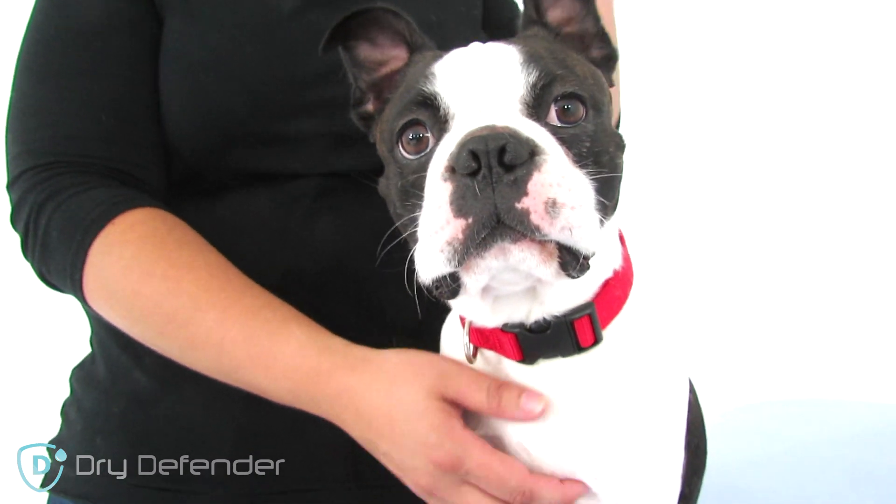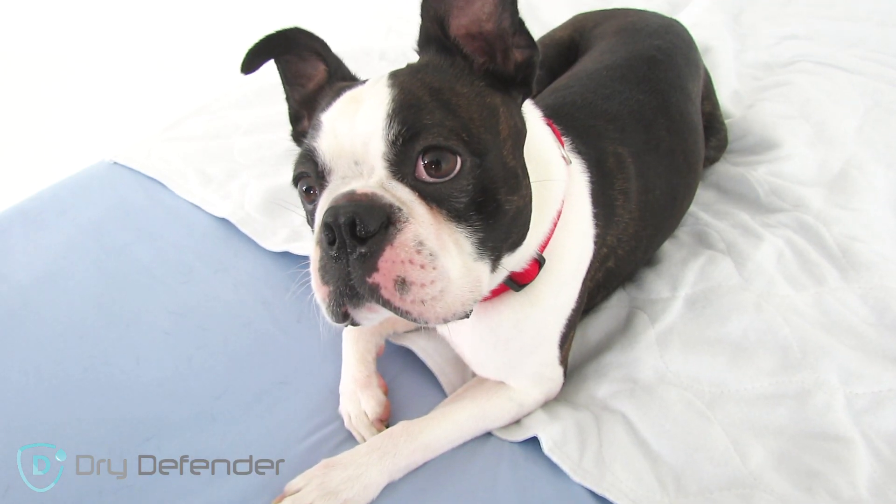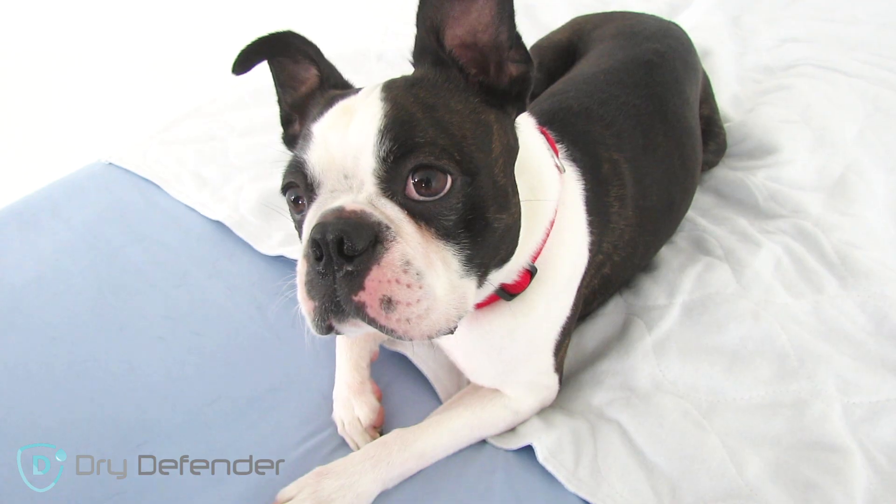Hi, I'm Colleen and this is Louie. Louie is a great dog — so great in fact my husband and I let him sleep in bed with us. But Louie has a little problem: sometimes he wets the bed. We didn't need a waterproof protector for the whole bed, just for Louie's spot, so we got an under pad.